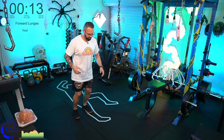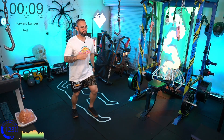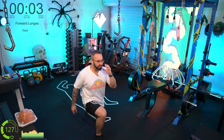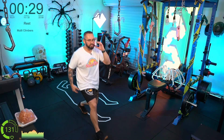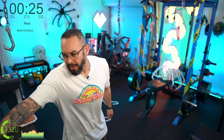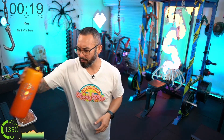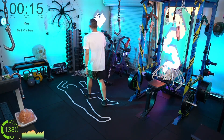This is an intermediate bodyweight workout, so you don't need any weights for this one. If you want to make it more intense, speed the reps up, get lower, and think about the muscles you're using with every single rep. If you need a drink, go grab one — no one's stopping you. We've got our multi-climbers to do now.